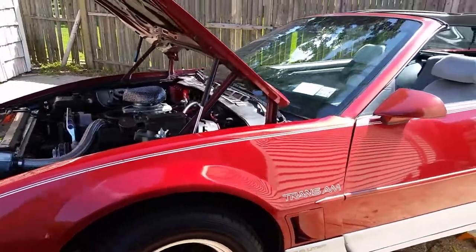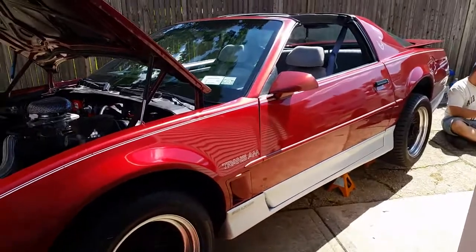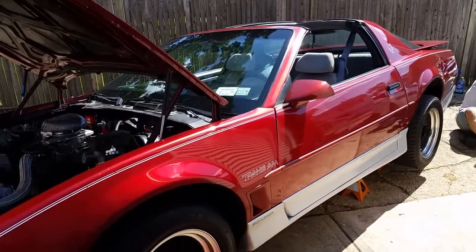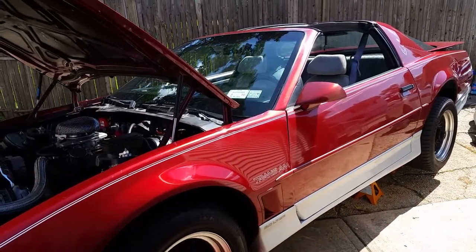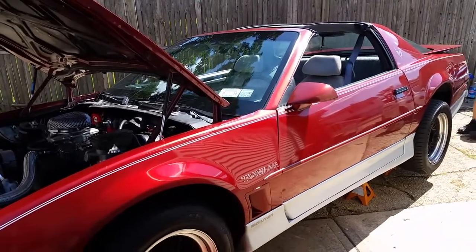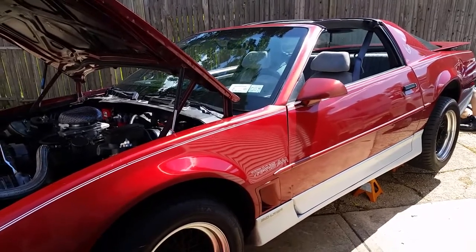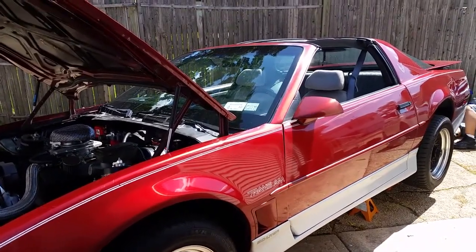Welcome back to this clown's garage. This is an 87 Trans Am. What we're doing here is we're trying to get the speedometer to work. Originally this car came with a 700R4 automatic. The original owner then put a T5 in it, and the current owner changed it to a T56.